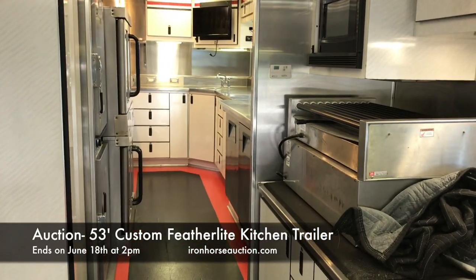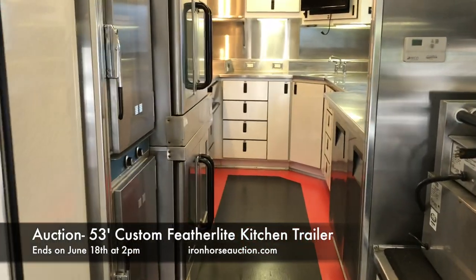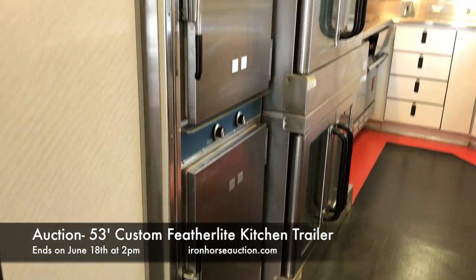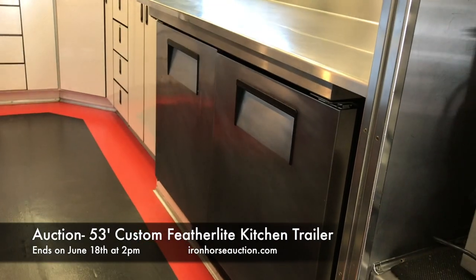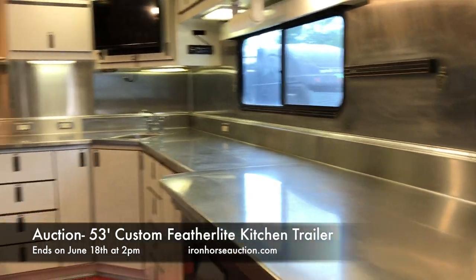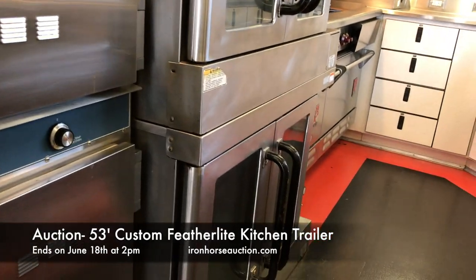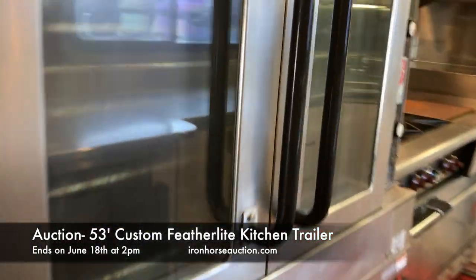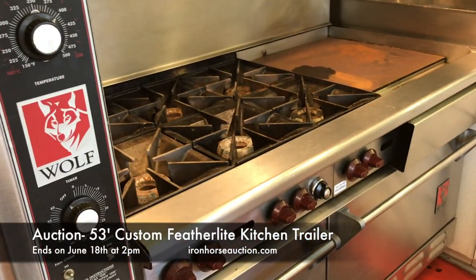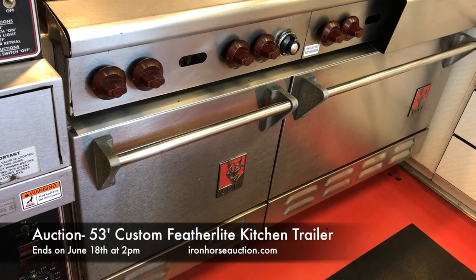Continuing from the wet prep refrigeration area, we go into the hot prep area. Directly to the left are two warming units. On the right we have more refrigerator units for quick access, along with plenty of stainless steel cabinetry. There are two heavy duty commercial Wolf ovens, plus a Wolf stove with another two ovens below.